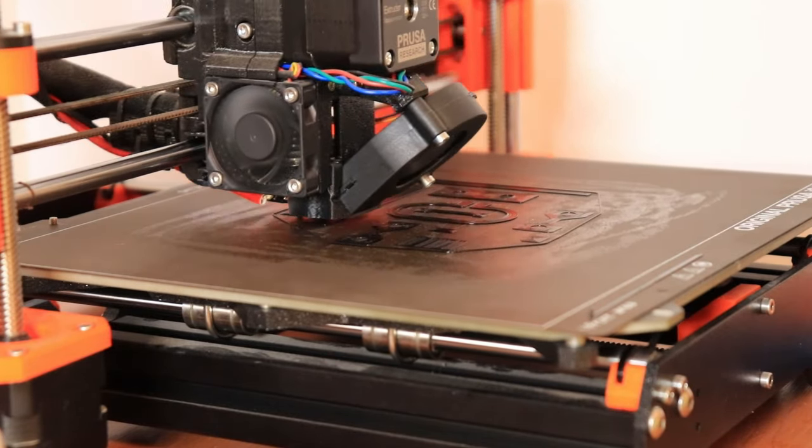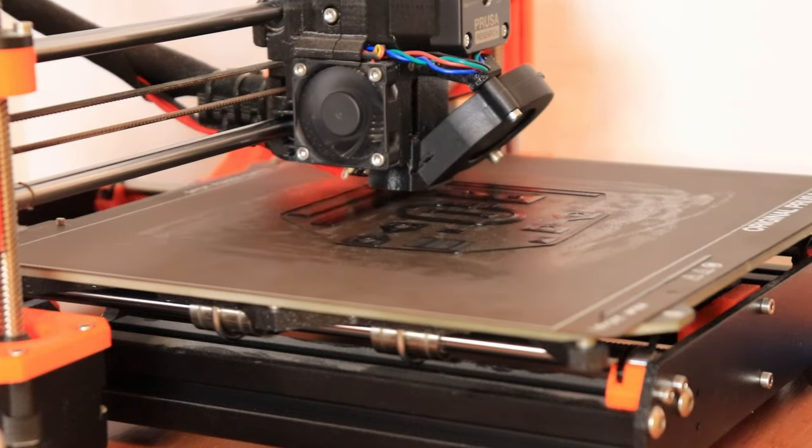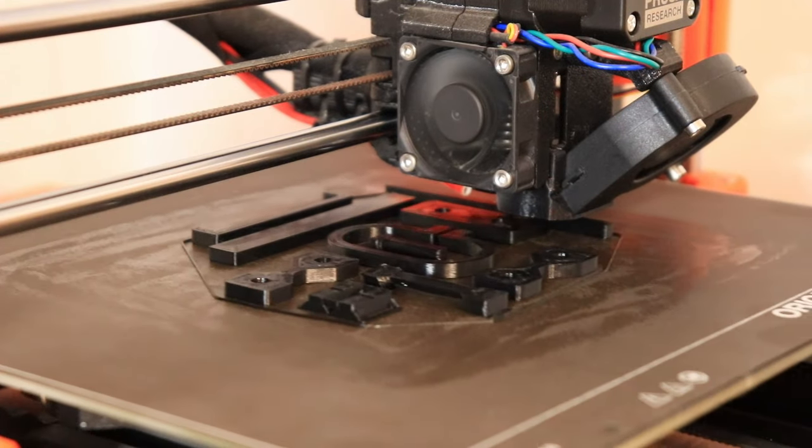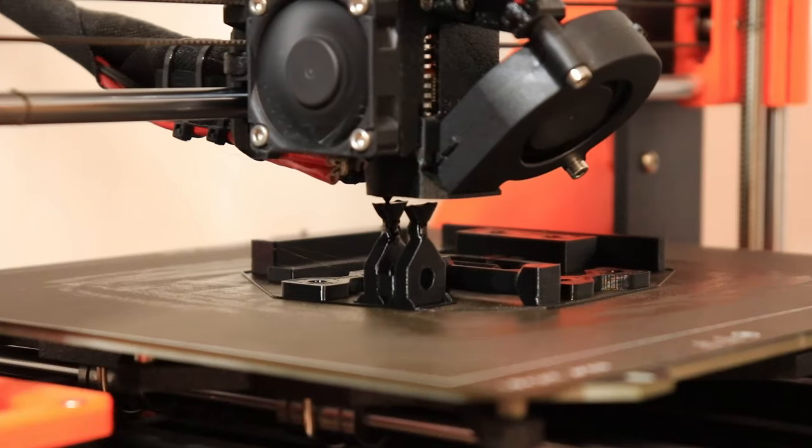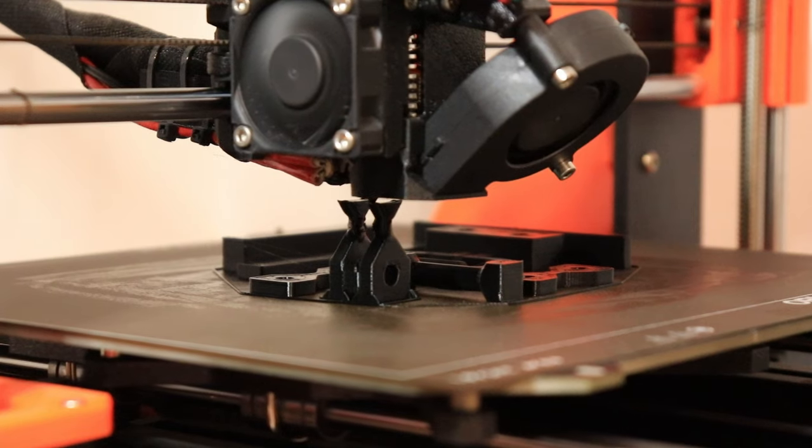This will be approximately 3 and a half hours of printing. At 50% the print is going well and each test object is perfectly straight without any problems, including the last two vertical objects for the layer adhesion test.